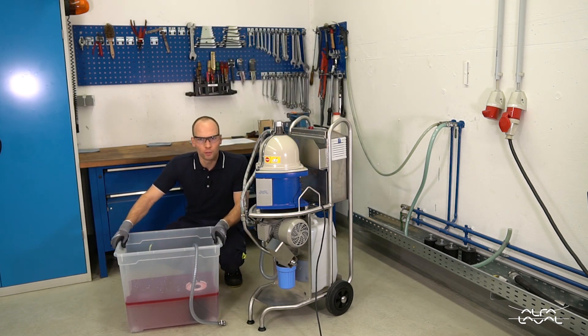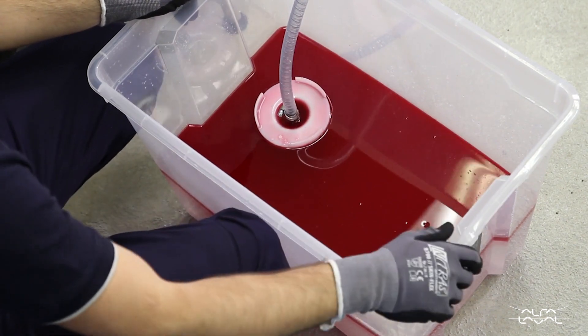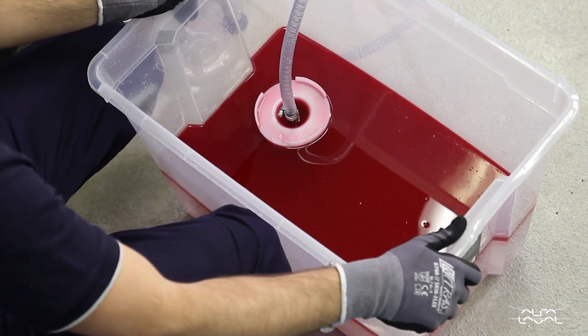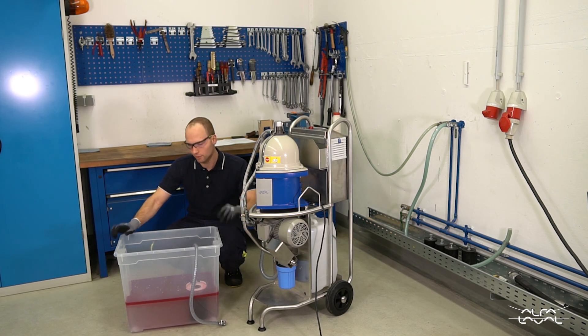For demonstrational purposes I colored some oil red and put it into this fake industrial fluids tank. So we want to get the red oil out of our cutting fluid.